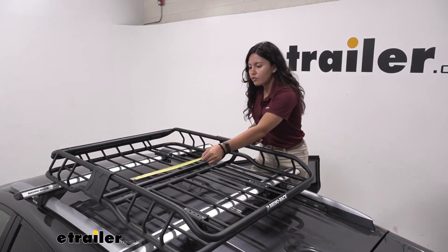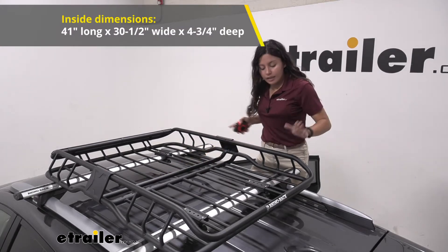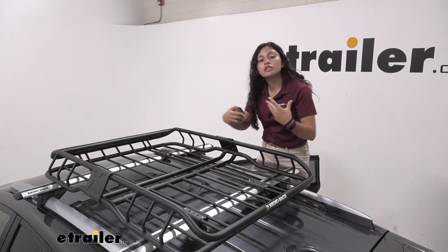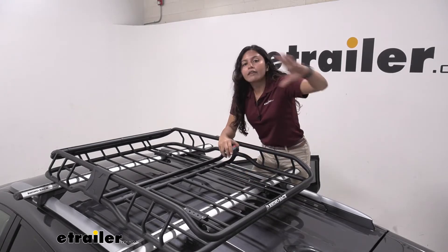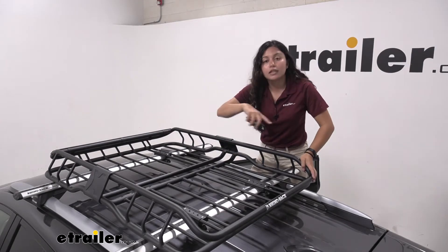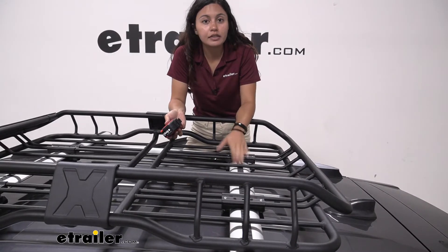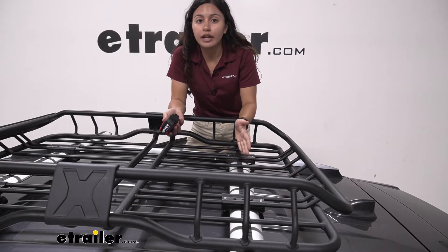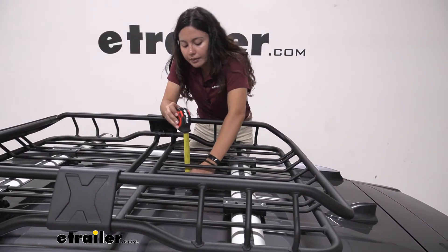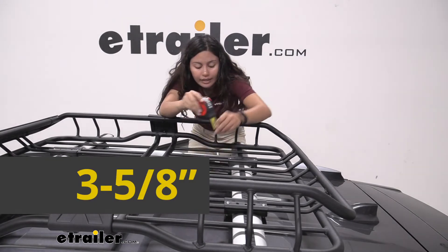For our width measurement, from one bar to the other, it sits at 30 and a half inches. Now your bars are sticking out a little bit further on this side, which gives you a little bit more room if you have cargo, but if you have a large box or a large bag, that's going to be the dimension you get to work with. As for how high this sits above our roof, this does depend on the kind of roof rack you're carrying, so measuring from our roof to the bottom of the basket, it sits at about 3 and 5 eighths inches.